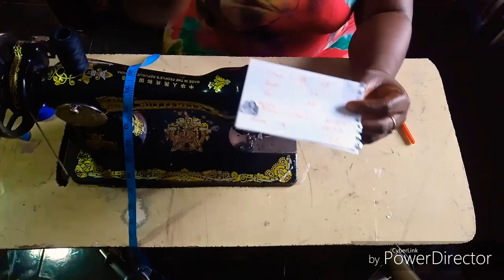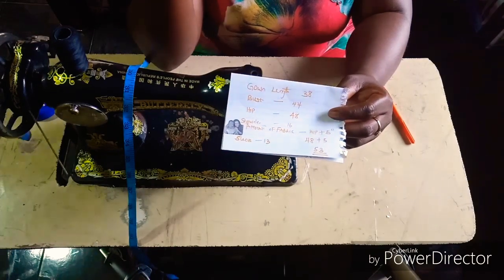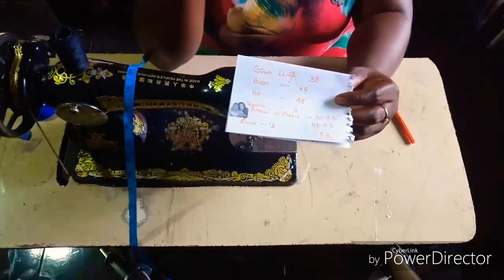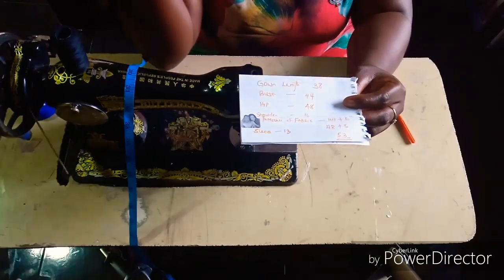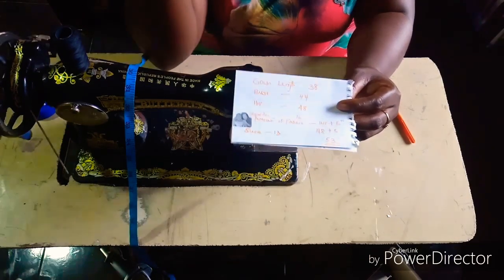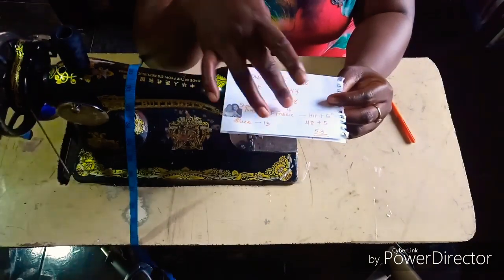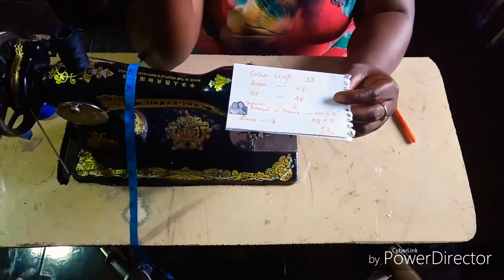Then the bust measurement 44, the hip measurement 48, the shoulder measurement 16, and the sleeve is 13. The amount of fabric you're going to need is your hip measurement plus five inches. It totally depends on how free you want your robe to be. The sleeve is going to have a kimono-like sleeve — it's cut with the shoulder, so there is no sleeve attached separately. We add the sleeve measurement to our shoulder measurement unfolded: shoulder is 16, unfolded is 8, plus 13 inches, giving us 21 inches.